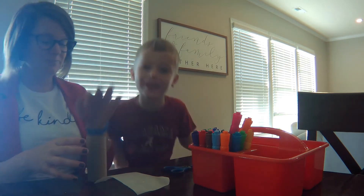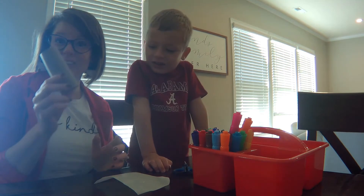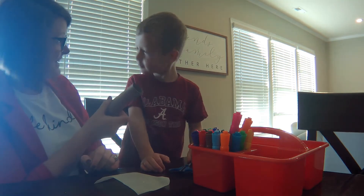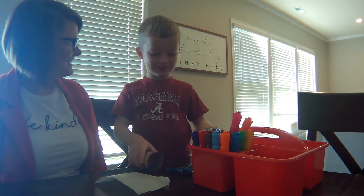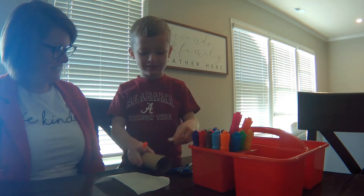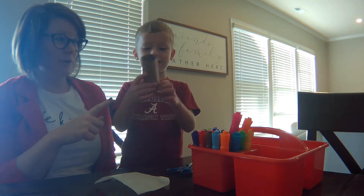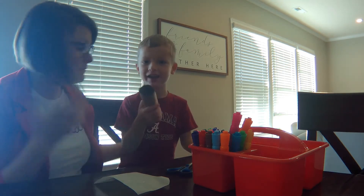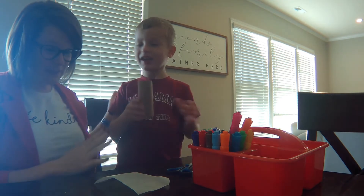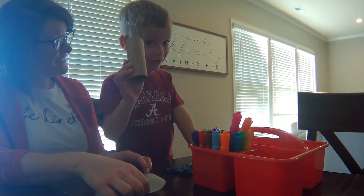So here's what we're going to do to make a kazoo. The first thing you do is you take your tube and you're going to color on it. Assistant, can you please color on our tube? He made his own design — he put some dinosaurs on it and some tracks. And they're dead dinosaurs, so don't make this.